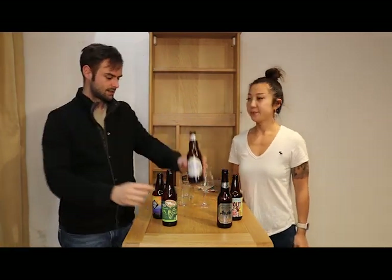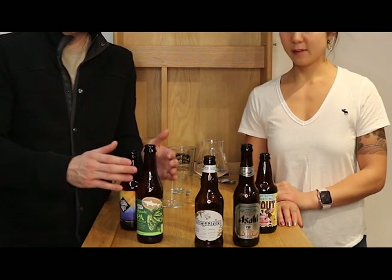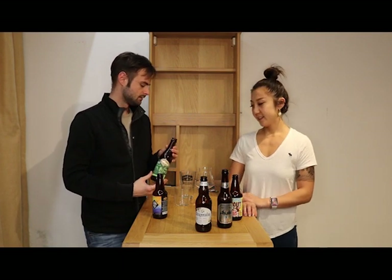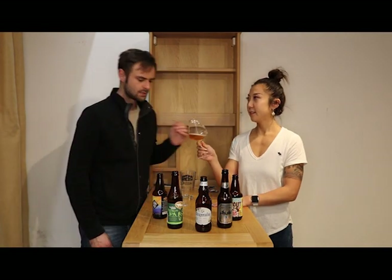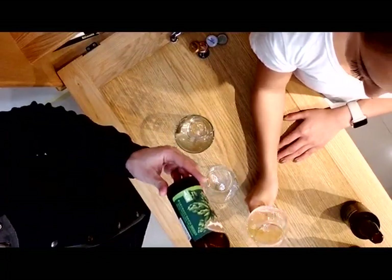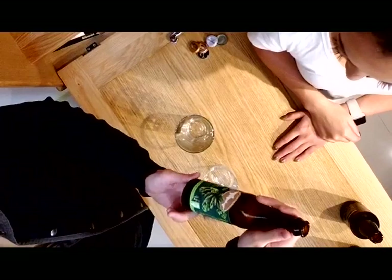Now we have our second-to-last beer — this is the IPA. Yumi, do you know how to describe an IPA? It smells bitter, yeah. When we want to talk about how bitter the IPA is, we use something called IBUs. We can look on the bottle — but wow, there's no IBU listed on this one.